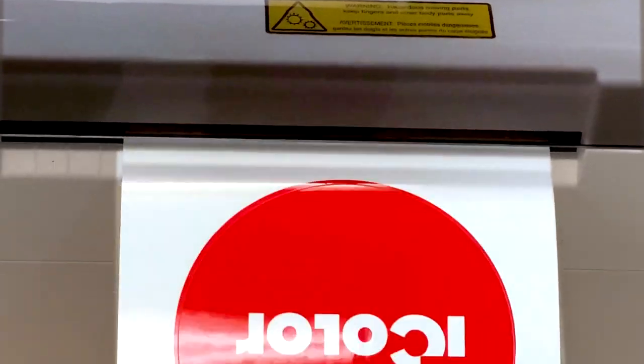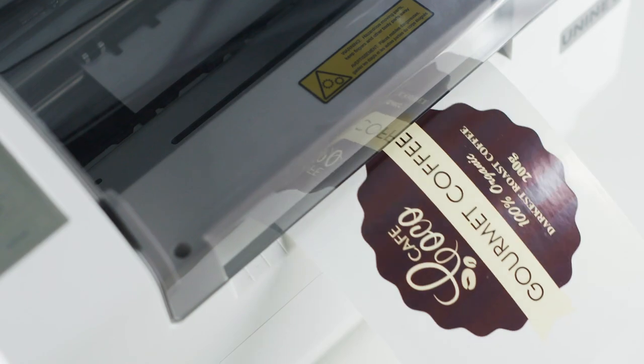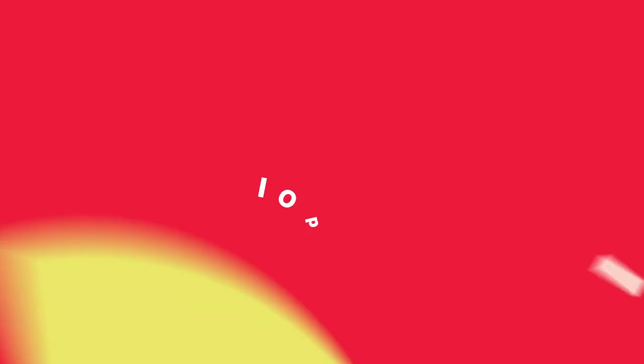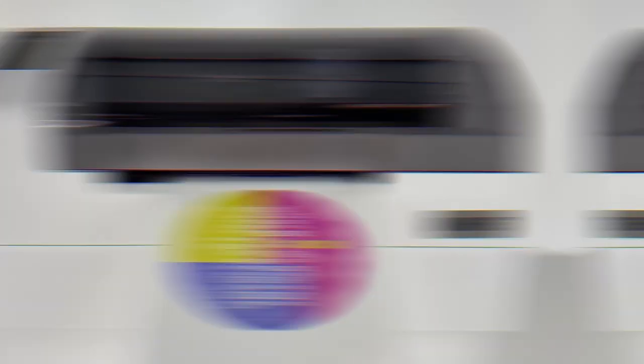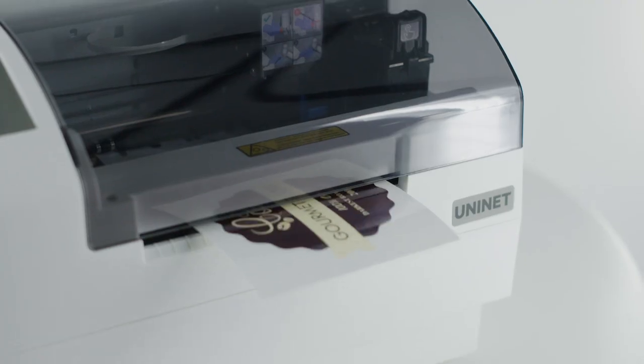Print, cut, done. Desktop ink-based, full color, full cutter, full steam ahead for short-run professional label production.